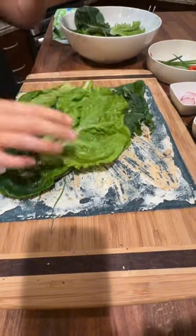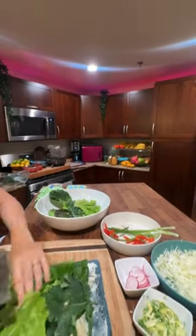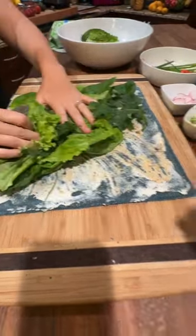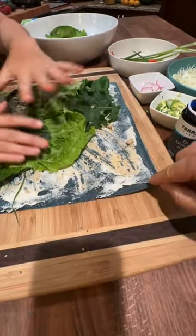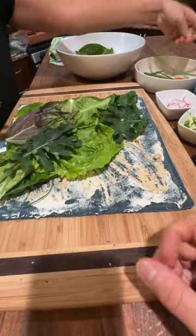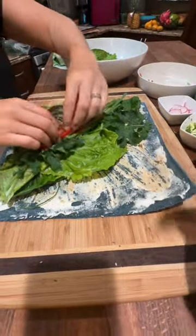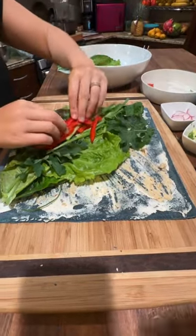Lissa has had her dehydrator for over 10 years, I've had mine for over seven — it's a great piece of equipment and the best way. If you were to bake them, it would turn them into crackers — too hot. These are dehydrated at 112 degrees Fahrenheit, so it's still a raw meal because it hasn't gone over 120 degrees. That's what we like to geek out about — keeping it raw.